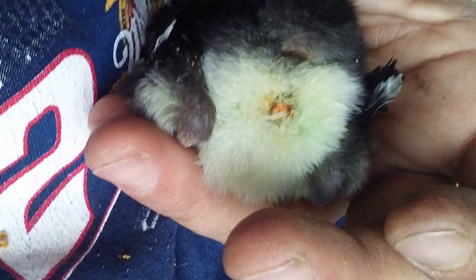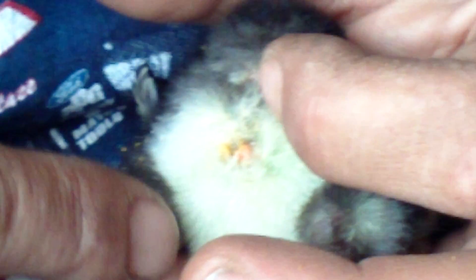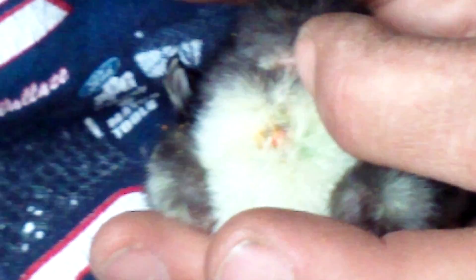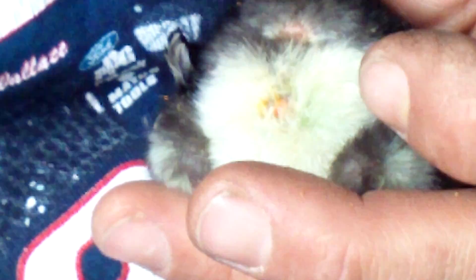Now we'll put some antibiotic ointment right on there, and we'll put her back in the brooder box until tomorrow. If she does fine in there, then tomorrow she'll probably go out to the brooder house with a bigger group of girls.